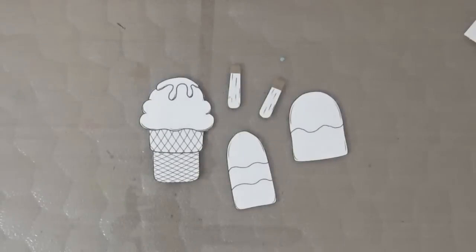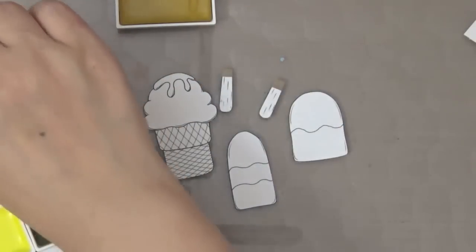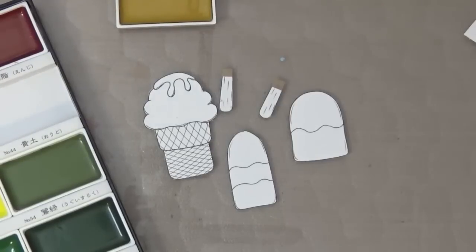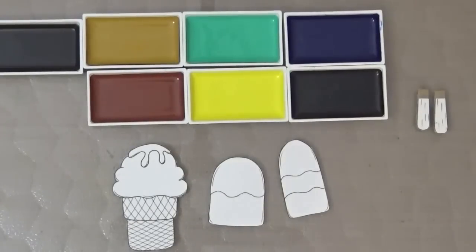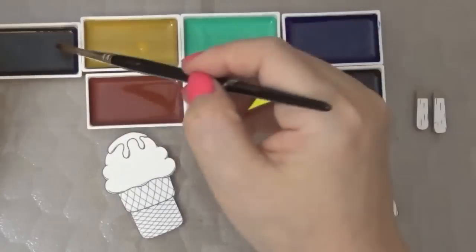I'll be using my Gansai Tambi watercolors today because I'll be watercoloring these ice cream bars and the ice cream scoop — they look delicious, don't they? I'm going to choose out some colors. What's great about the Gansai Tambi is that you can take the pans out so you don't have to have the whole palette next to you; you can just take out only the ones you want to use. This is the color palette I chose.